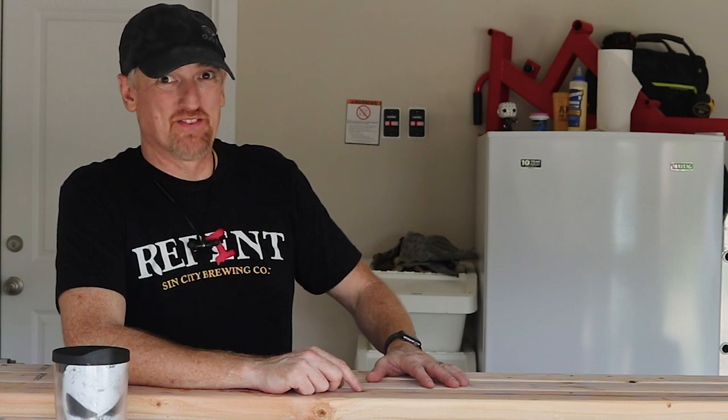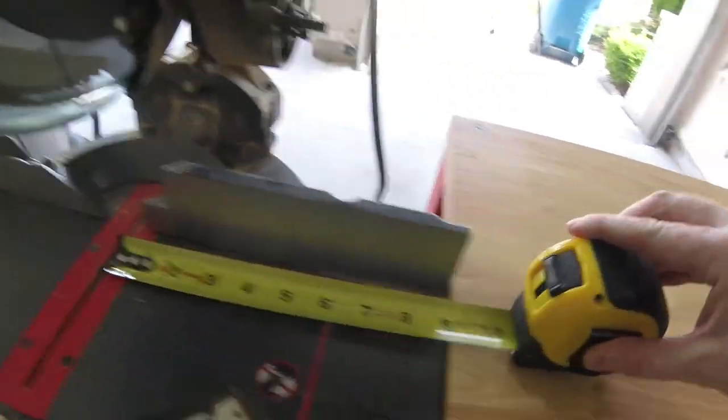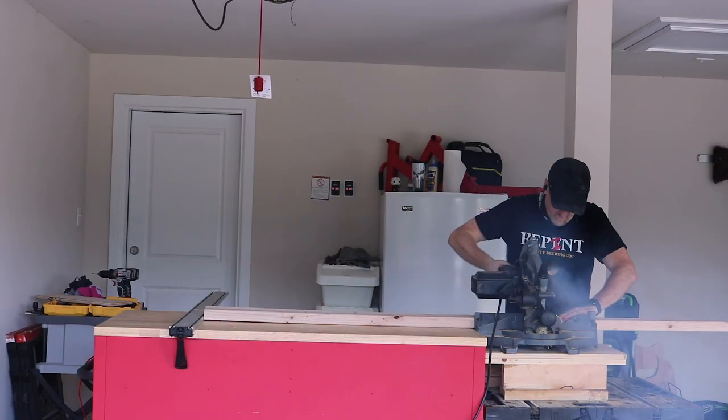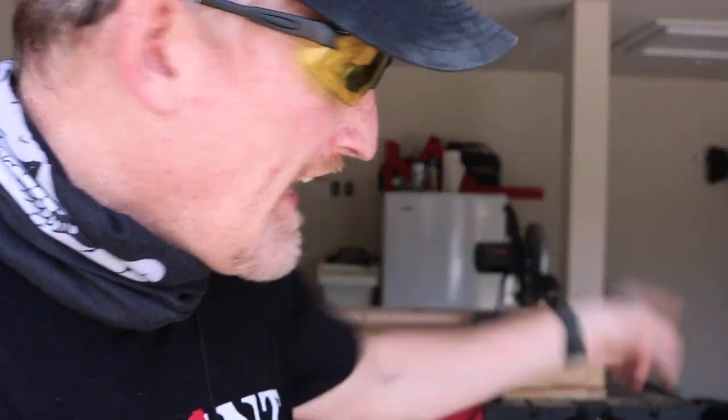I want to cut all of these eight-foot two by fours down to four-foot two by fours. Straight edge is set at 48 inches from the blade. These eight-foot two by fours are like eight and a half foot long — is that normal? I just read the internet and apparently that's totally normal, it has something to do with ceiling height. Silly me — you say eight foot, I think it's eight foot. Given that a two by four is not really two by four, I should have figured that one out. The good news is the stop-lock works.